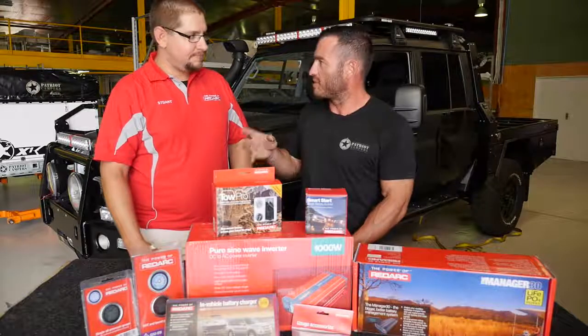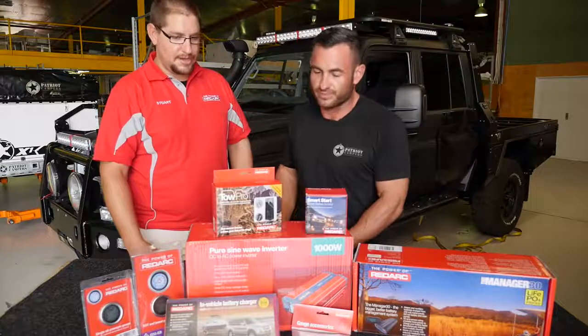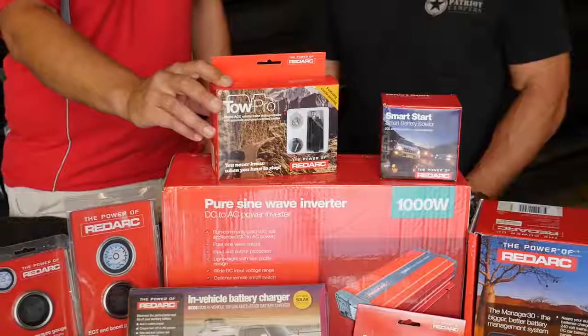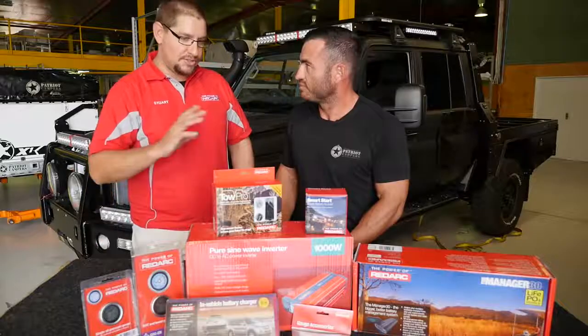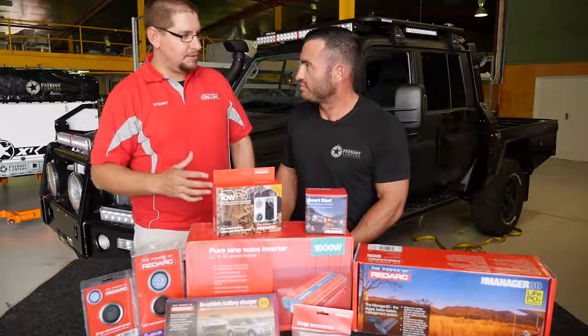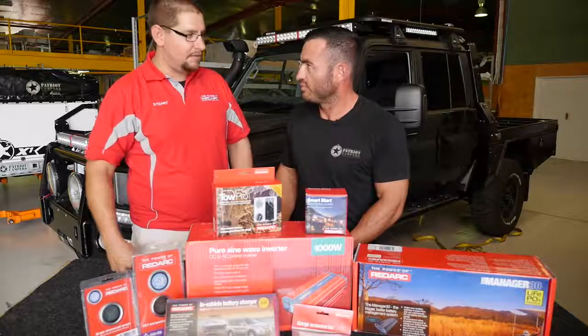If I kill one battery, hit the switch, links both of them together — tons of power. You're also going to have the Redarc Tow Pro, so this means you can tow the camper behind you with absolute confidence. It'll manage that trailer in terms of the braking, so the whole car and camper will all brake together nicely as one system, no matter what terrain you're on.